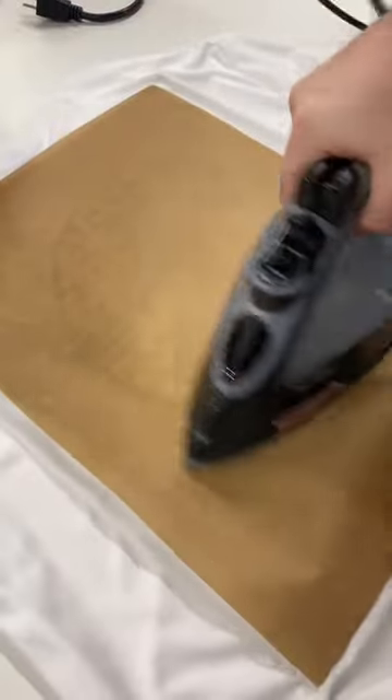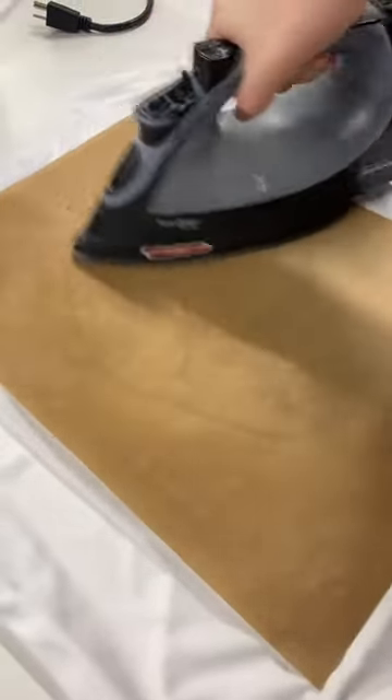I just got a Teflon sheet — now the iron is gliding nice and easily. Let's see how this peels. Make sure you follow up for Part 2 where you get this peeled and see how it did.